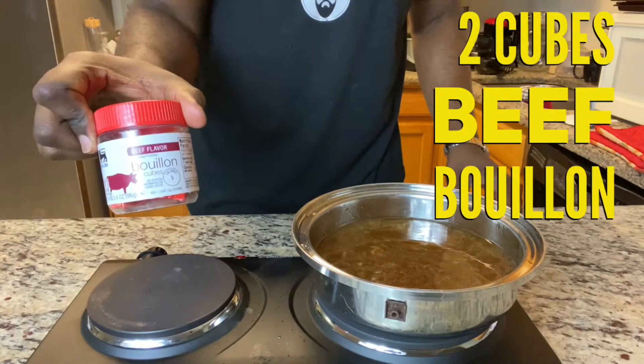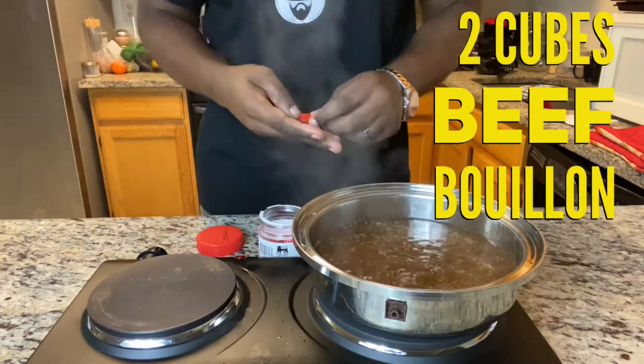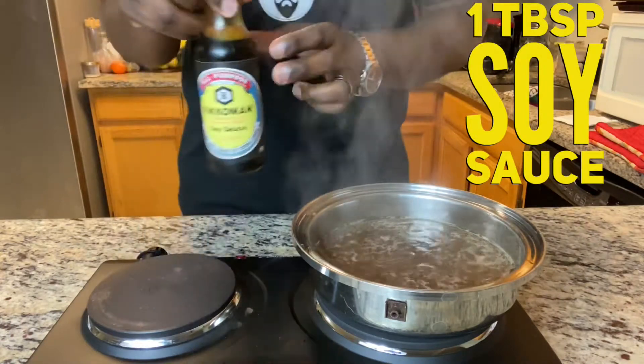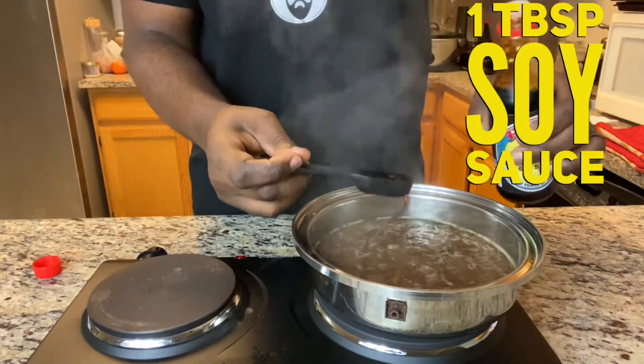Get two cubes of beef bouillon — that's the seasoning right there. Then get a tablespoon of soy sauce and put that in there.